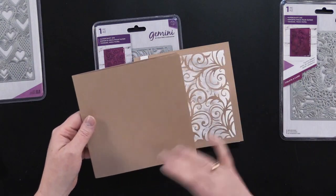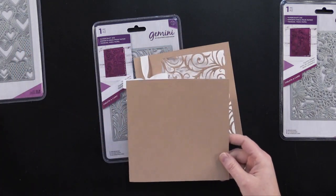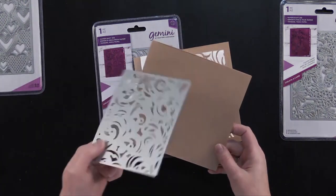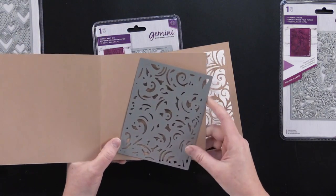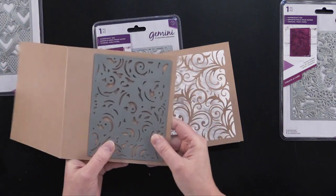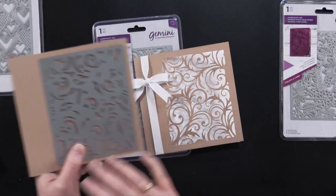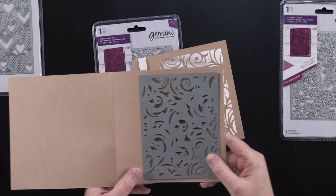It's 6 by 12. Then I scored the center, and then I took my swirl die, opened it first, and placed that right about here. So on this left side of my card, that left a nice place to put my ribbon. Then I just ran that through my machine.